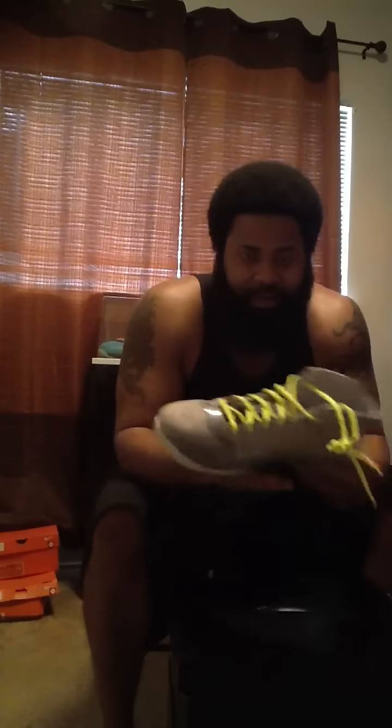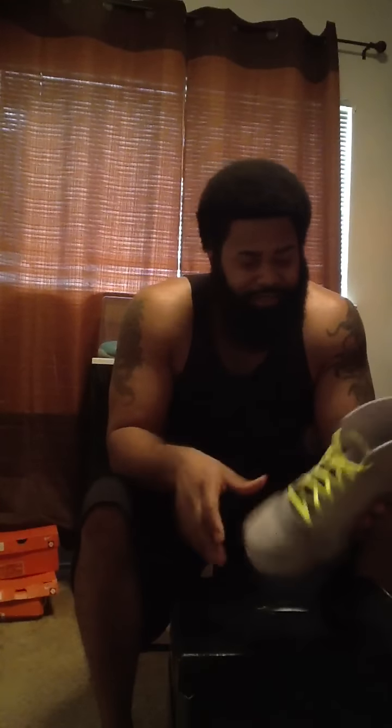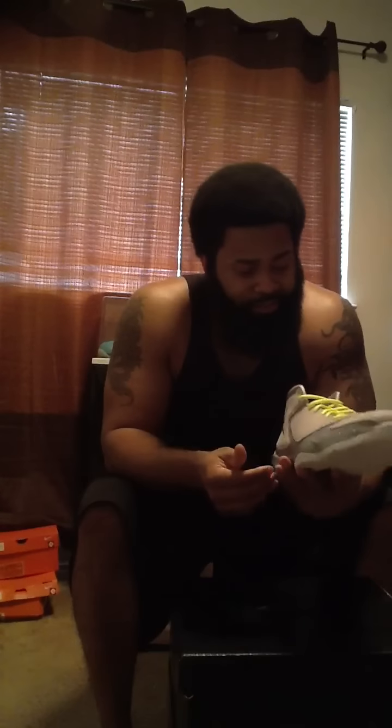I actually really like this shoe. It doesn't seem like you'd have to worry too much about it creasing in the toe area, and it's actually well designed. If they come out with more colorways similar to this that stand out and pop, I'd probably end up getting them. But this month of February there's so much heat dropping — you got Foams, All-Star game kicks, the Dave White Wings For the Future release — so much stuff. You kind of have to pick and choose what you want to buy.